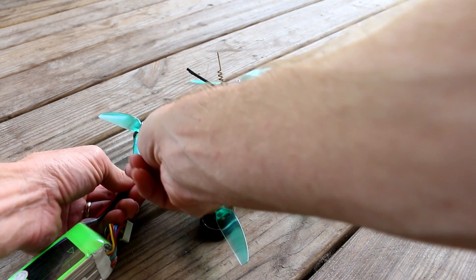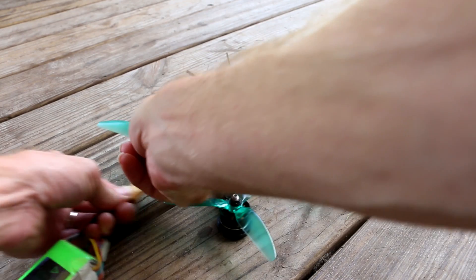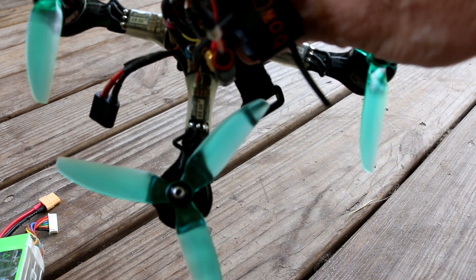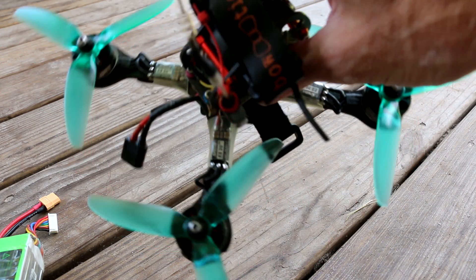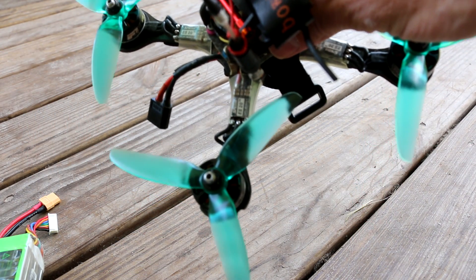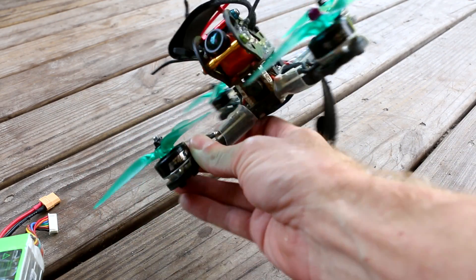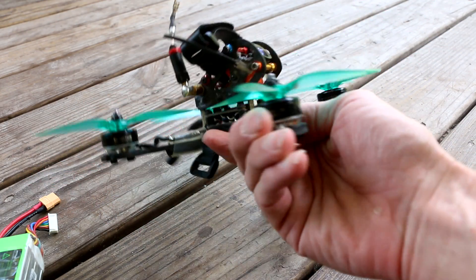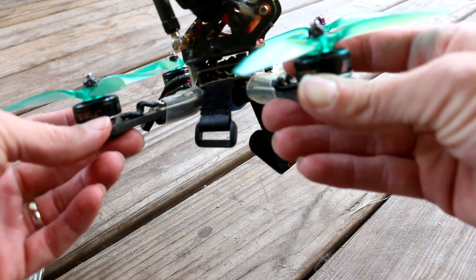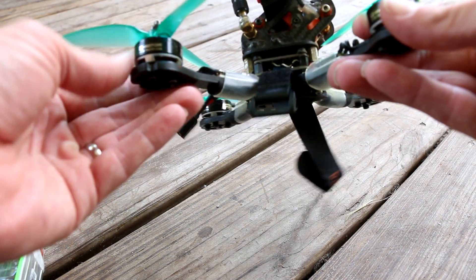Don't do this at home y'all. I think it's going to fly. All y'all out there with some old builds like this, with some old Speedix 20 amp ESCs - you might be able to run those on 6S. You never know until you try. It has an old Mad Hatter frame with an X-Racer SPI F3 flight controller in it.